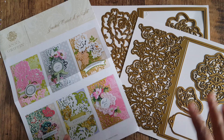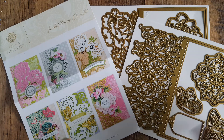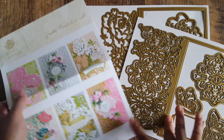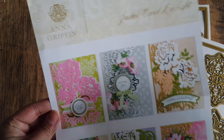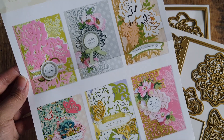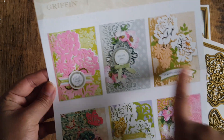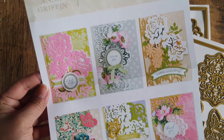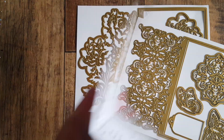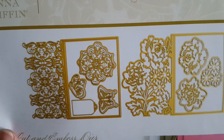I just thought they were a great idea, especially for quick cards. They're called the Jacket Card Die Set. It comes with an idea sheet of what you can create. So the concept — it's called a jacket card because it basically wraps around and creates the card. Here are the two designs: the cut-out-and-create beautiful dies.